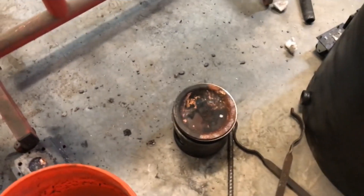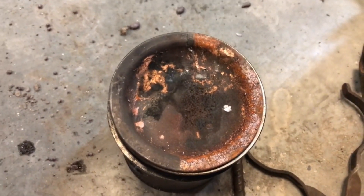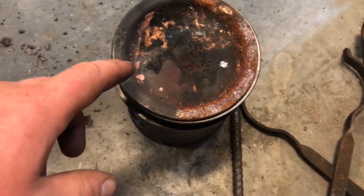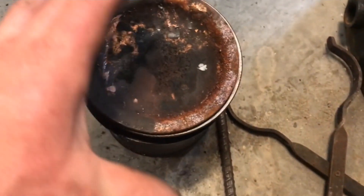A little bit of excitement on the first pour. I use this piston mold a lot for aluminum and usually preheat it the same as this time. You can see the moisture kind of evaporate from it, and it doesn't change color anymore when you put the propane torch over it.